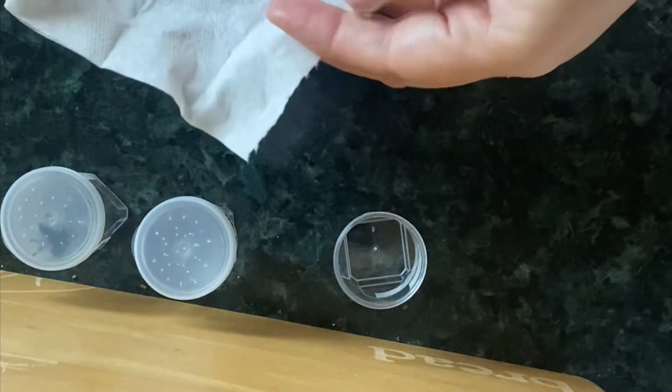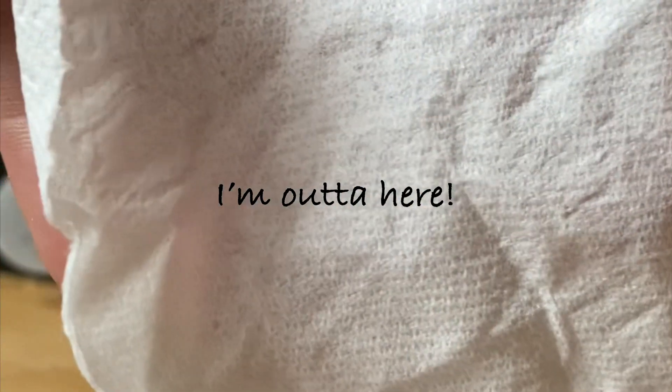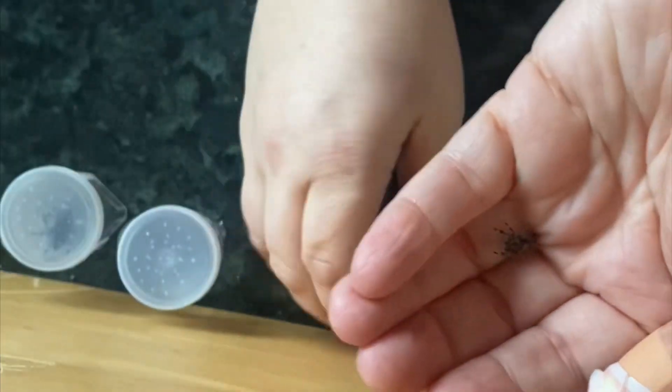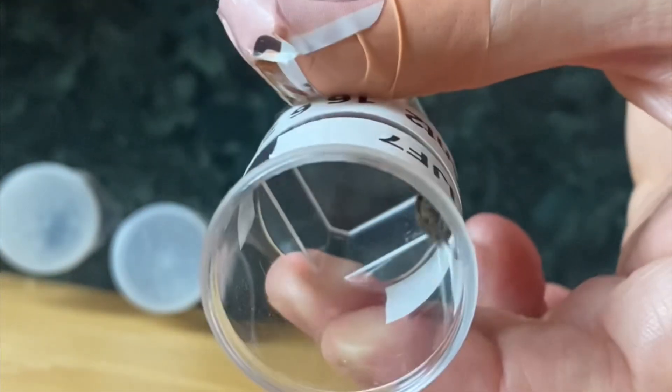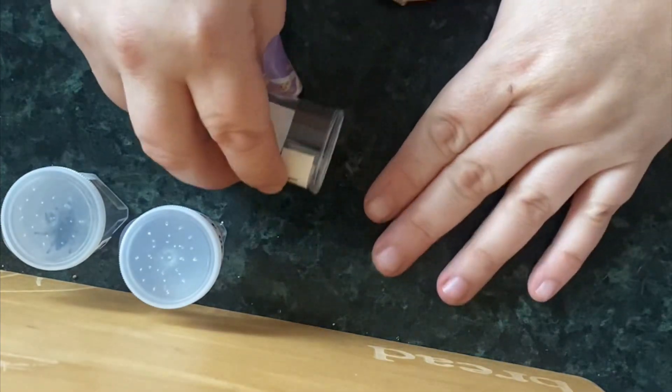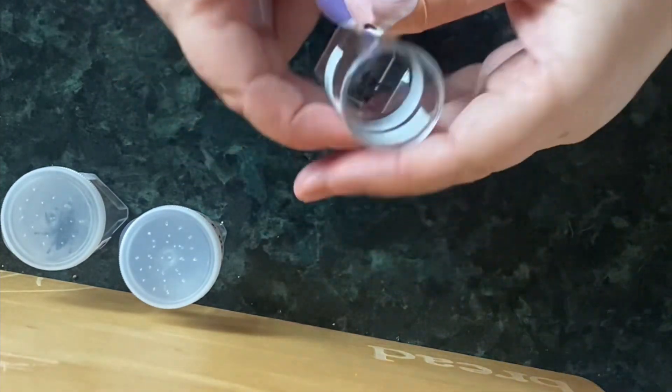And there she is, cutie. Let's pop her in her container. There she is, there you go darling. Look how much she's like eh, no I'm gone. Come on, there we are.